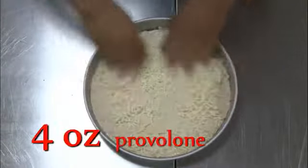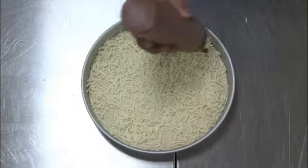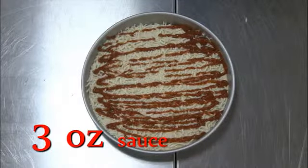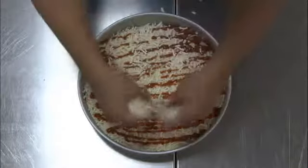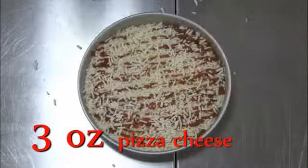Now I'm going to show you some numbers that are critical for the building of our new pan pizza. Those numbers are 4, 3, 3. Apply 4 ounces of provolone cheese, making sure we're cheesing it all the way out leaving no visible rim. Using your sauce in the squeeze bottle, apply 3 ounces of sauce doing 10 horizontal swipes, evenly covering the pizza all the way out to the edge. Now apply 3 ounces of pizza cheese. This is when making one or more topping pizzas. If you're making cheese only pizzas, apply 4.5 ounces of the pizza cheese. So all our 12 inch topping portions apply for a new pan pizza.